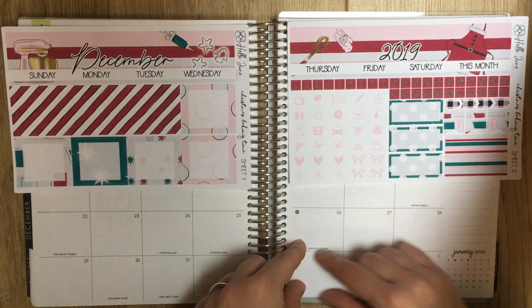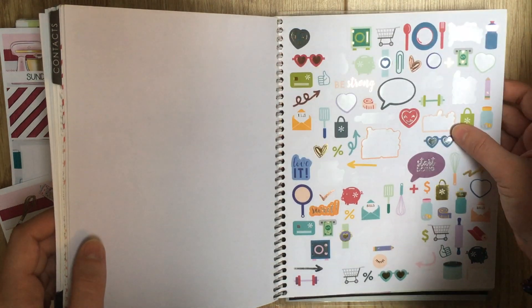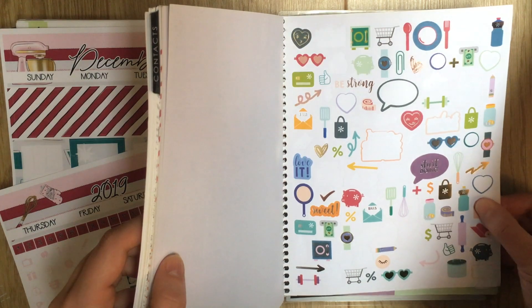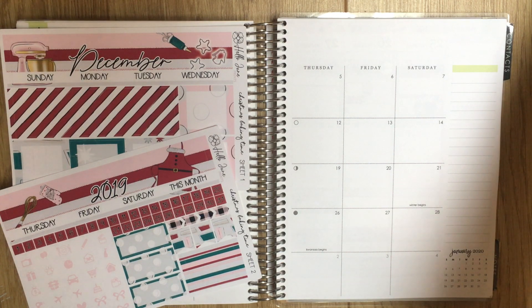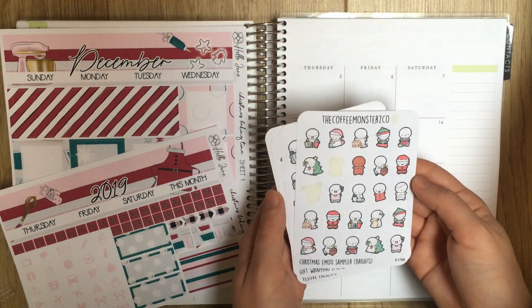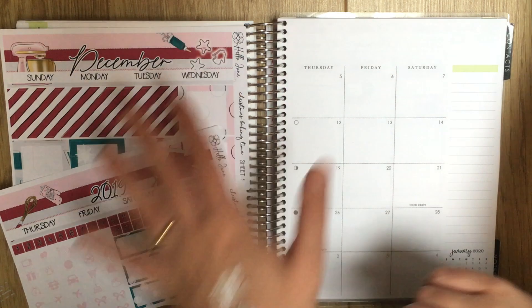We'll do the top bars, the stripes, and a write-in box. I like to pull a little quote from back here if one matches, but there's nothing that really matches — that's rose gold so it doesn't work. I could write something in, or use a Christmas sticker. I definitely have my Christmas emojis out here, so I could pull in one — maybe an elf — and just write 'Merry Christmas' or something like that. I like that idea, and that's from Coffee, of course.